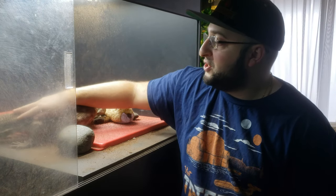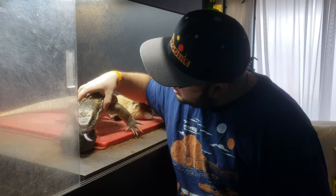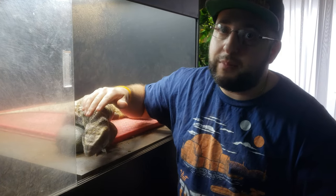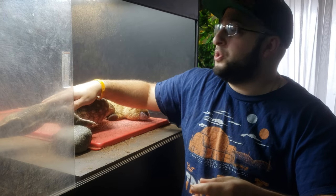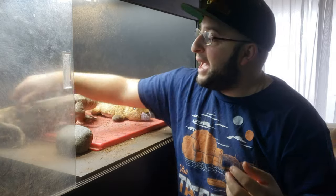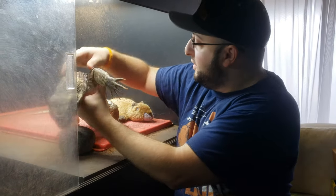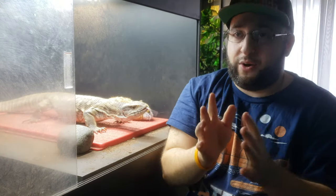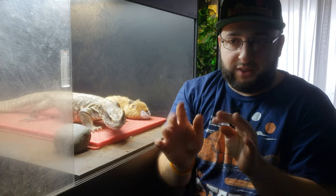A lot of people message me saying their lizard was their buddy and now he's getting nippy. That's the testosterone starting to flow — it kind of resets things. But that's okay, because it also shows you can tame down a lizard you get as an adult. It's all about interactions — they remember a snapshot of each one. If all you do is open and feed them, they'll see you as the feeder.